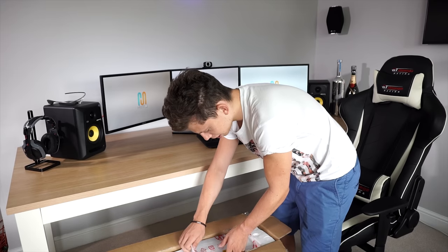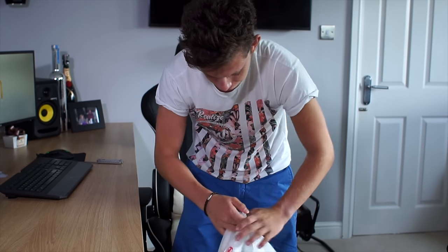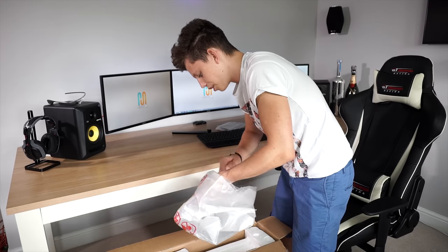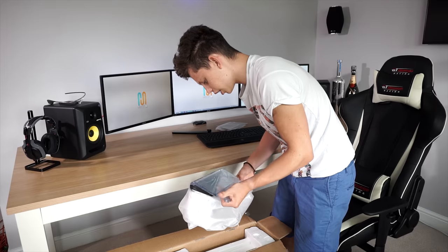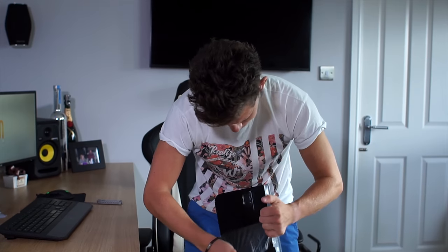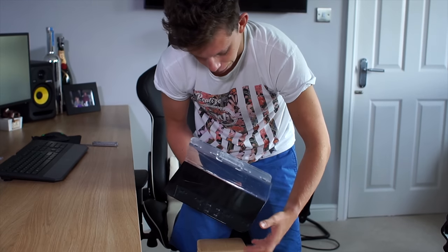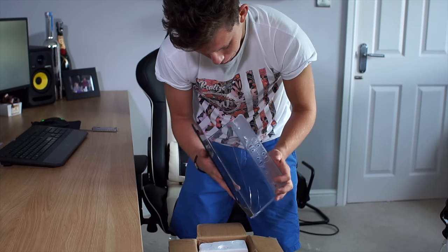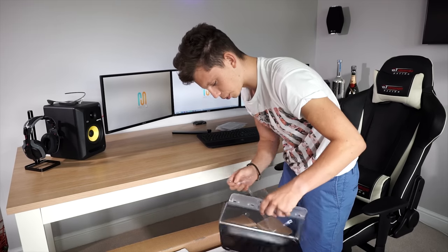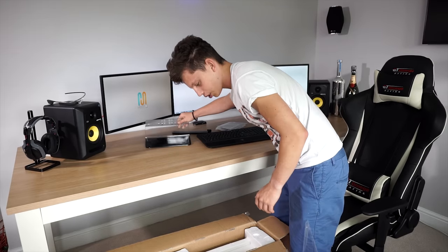Here it looks like we have the stand for the monitor, so let's see what we're working with. From the picture, it looks like the stand is a plastic see-through material with a bottom base. Hopefully it's going to look good if you're not wall mounting it. Let's take off the plastic. As you can see, very glossy and prone to fingerprints. Once you put your monitor down, you're not going to want to be touching it. So let's place the stand off to one side.